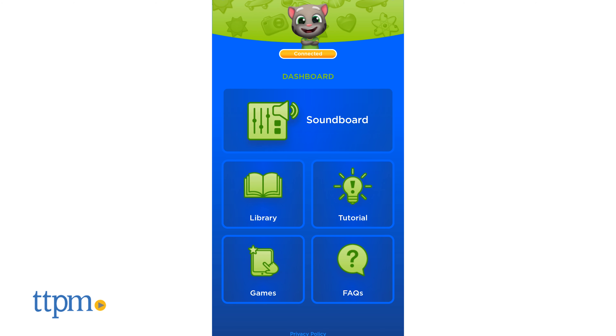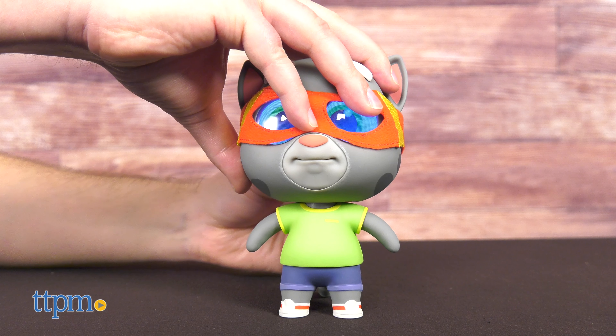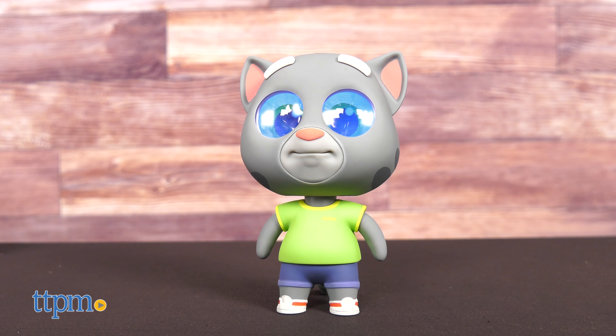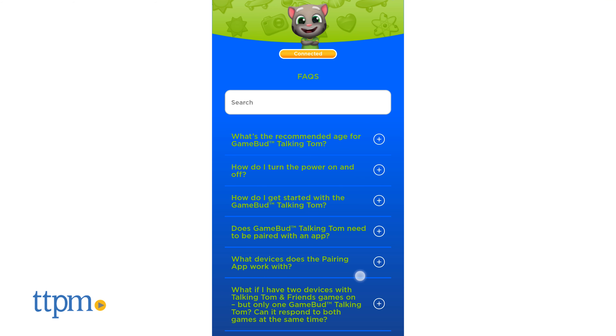Next, you'll need to download the Game Bud app on your smartphone. Put Tom on alert by gently pushing his head down, and then navigate the app to connect. Once you've paired Tom to your device, you won't have to do it again on subsequent power-on. If you have any trouble during the process, there's an FAQ section on the app.